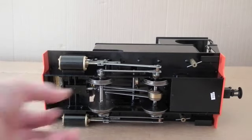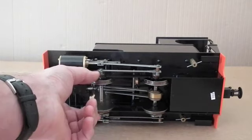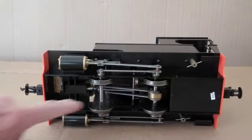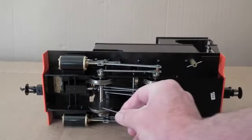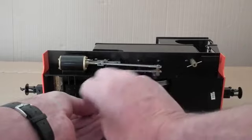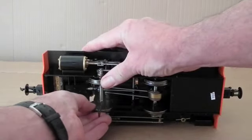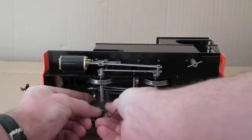A final thing to point out is that this particular Ragleth, and all of them when they are new, are set to 45 gauge. Now my track is 32 gauge so I need to move the wheels. You can see down here there are little dimples on the axles, so you undo this grub screw here with the allen key that is provided, and then you need to undo it quite a way because it's actually in the dimple on the axle.